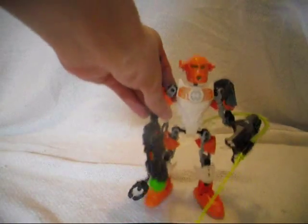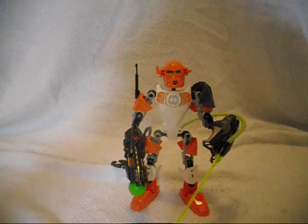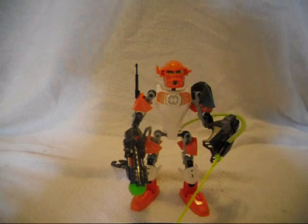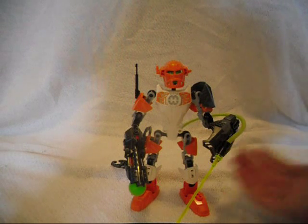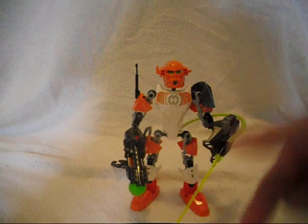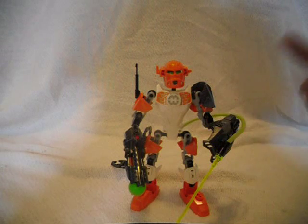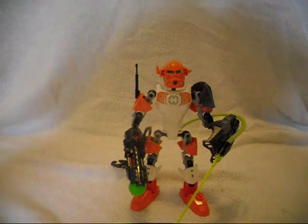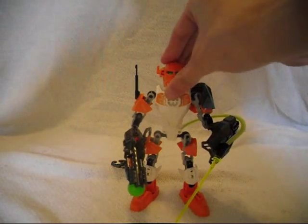Here are the positive things about Nex Series 4: new mask, white comeback. Negative things: only one actual hand, white chest armor piece. And that is Nex Series 4 — done.